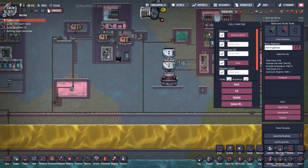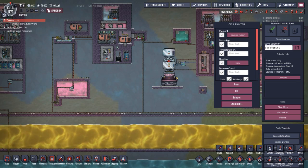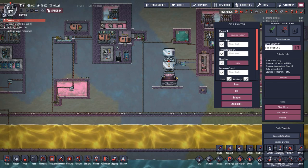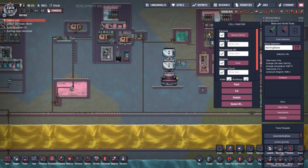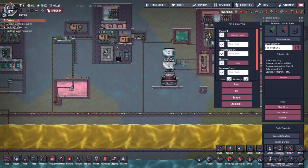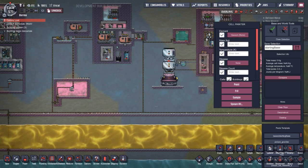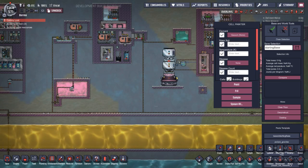Welcome back to Oxygen Not Included. This is going to be another build video, and this one is actually going to include two builds — a failed build that I'll briefly discuss, and both of these ideas are from comments on my liquid oxygen system.